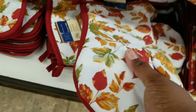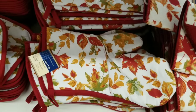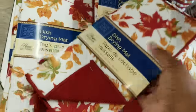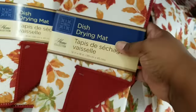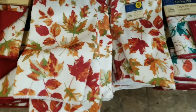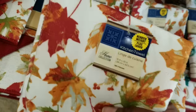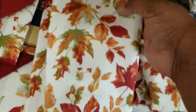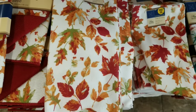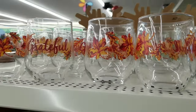Sometimes you may have to go to multiple stores to get all the pieces, but it's so worth it when you have the complete collection for your kitchen. They have dish drying mats in two colorways, microfiber dishcloths, and that beautiful fall leaf design.